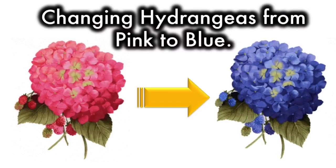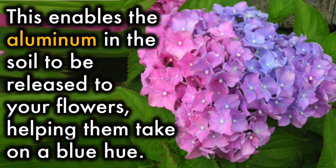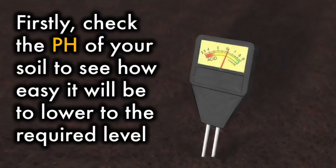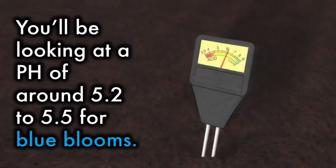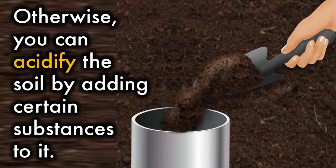To change hydrangeas from pink to blue, you'll need to make your soil more acidic. This enables the aluminum in the soil to be released to your flowers, helping them to take on a blue hue. Firstly, check the pH of your soil to see how easy it will be to lower the required level. You'll be looking at a pH of around 5.2 to 5.5 for blue blooms. If your soil pH is pretty high, you might be better off accepting your pretty pink blooms. Otherwise, you can acidify the soil by adding certain substances to it.